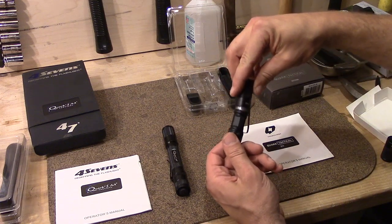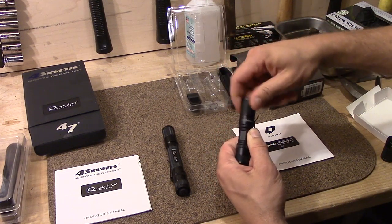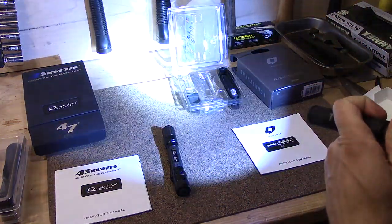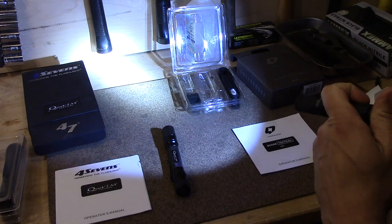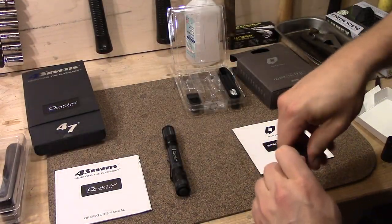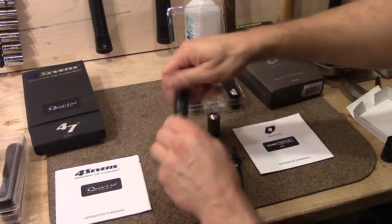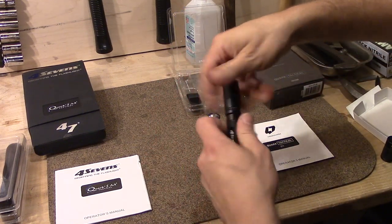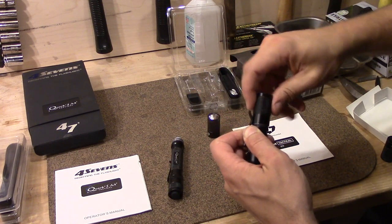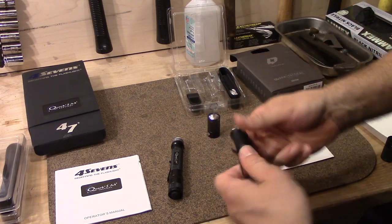This is the head off the single AA — 14500 power, that's just fine. And the head off the two AA, you can see the 14500 power is just fine as well.